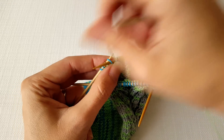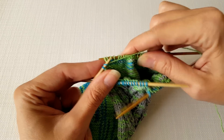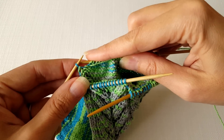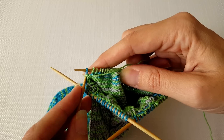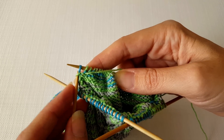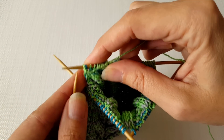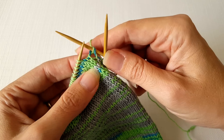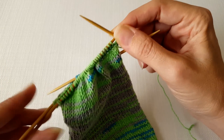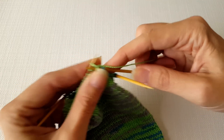We're going to purl across this row until we get to one stitch before the end, and then we need to make a twin stitch. On the wrong side the twin stitch is just a little bit different. First you slip the stitch onto your right needle without twisting it, then you lift the left leg of the stitch below — you can think of it as lifting that bar that goes across the stitch — and lift it up onto your left needle. Then purl into that lifted strand and return both loops back to your left needle. When you turn it over you can see, just like on the other side, there are two stitches coming out of the same lower stitch, so they're twins of each other.